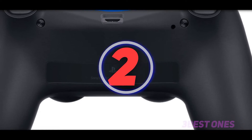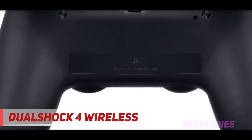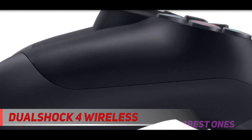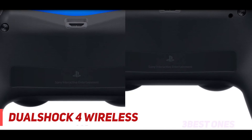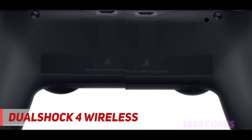Coming in at number two, the Sony DualShock 4 Wireless. This PC gaming controller comes highly recommended by most users who have given it a high rating based on its features and usability. It delivers precision control, enhanced comfort with its feel, shape and sensitivity, plus it has a built-in speaker and headset jack.